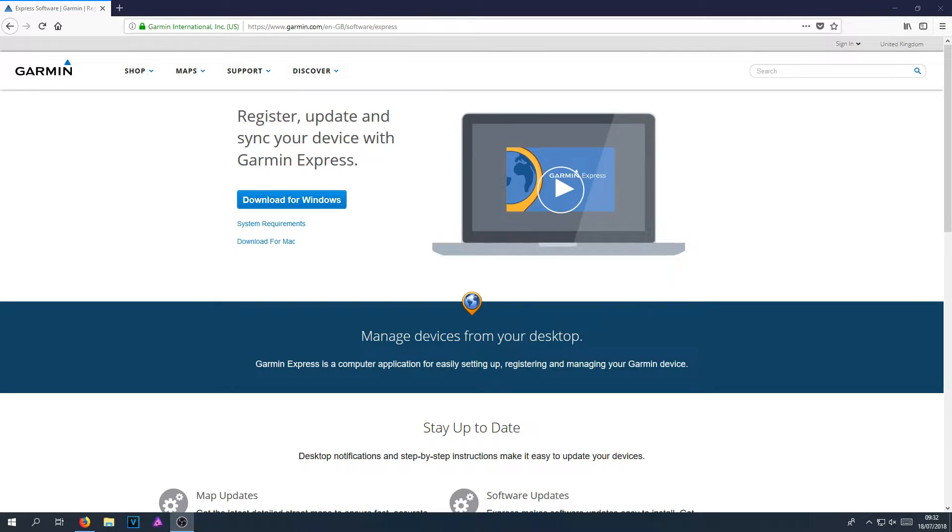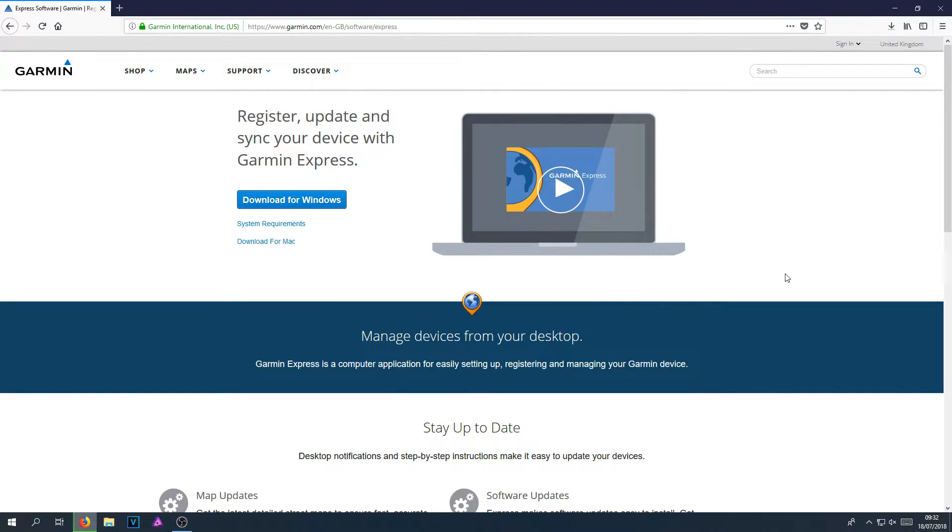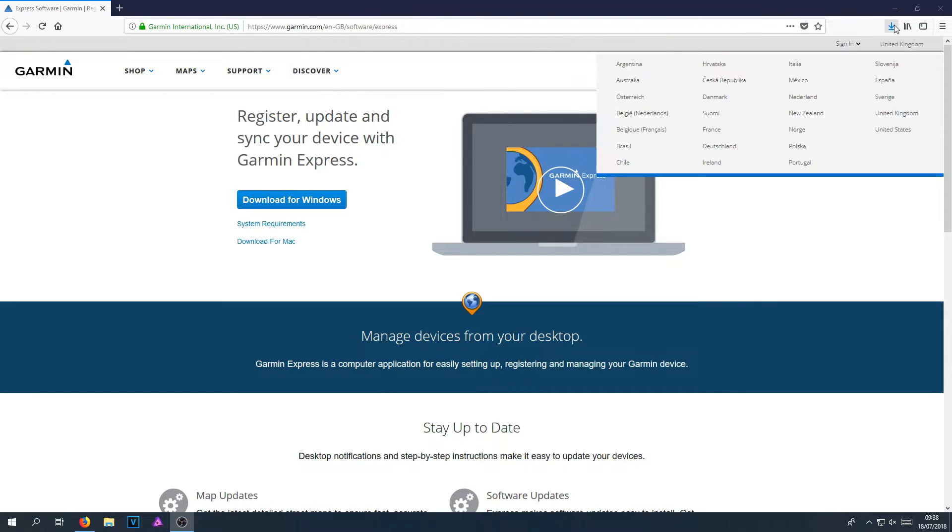To start off with, all you need to do is head on over to the link that's in the description below and you will end up on a page that looks like this. Once you are on this page, you need to click on Download for Windows and you need to go Save File. Once the download has finished, we now need to run the setup file.